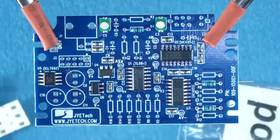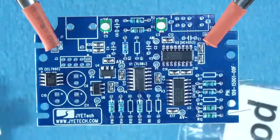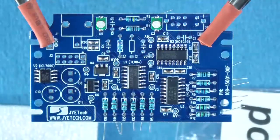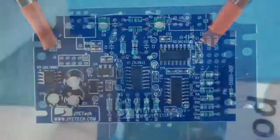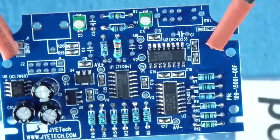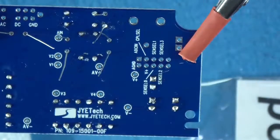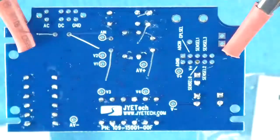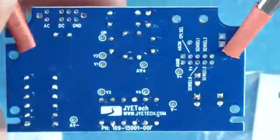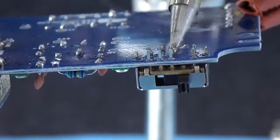By referring to the instructions, you can find where to solder each resistor. See the description for more information.